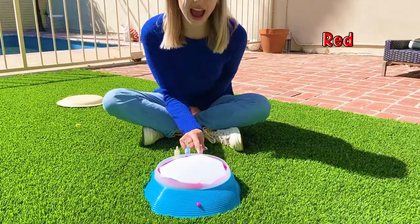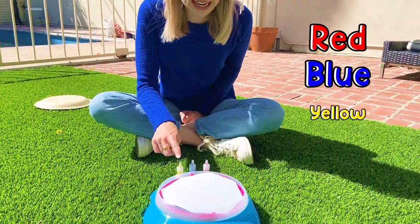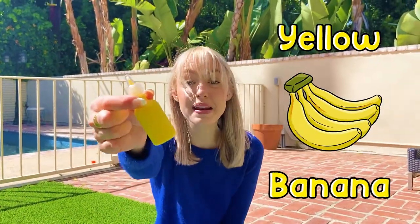We have red paint, blue paint, and yellow paint. The red paint is cherry scented. The blue paint is blueberry scented. Blueberries smell so good. And the yellow paint is banana scented.